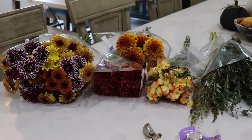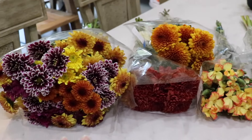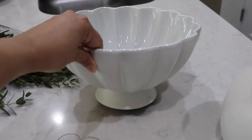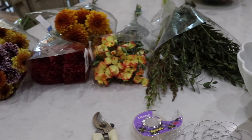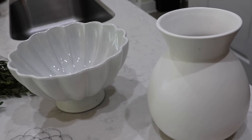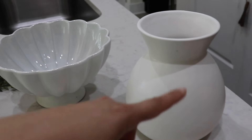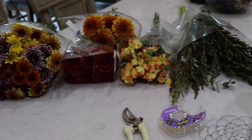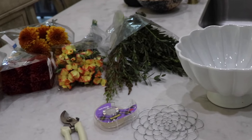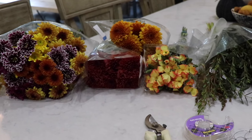We're going to start with the focal point of the tablescape and that's going to be a fresh flower arrangement. I got these flowers from Costco and then I got the rest of them from Trader Joe's, and I'm going to set them in this beautiful bowl right in the middle. I got quite a few flowers because I wanted extra to make another arrangement for a friend who just had a baby. I'm going to arrange them first here and I think they're going to look beautiful — I really love the colors, they're very fall and Thanksgiving.